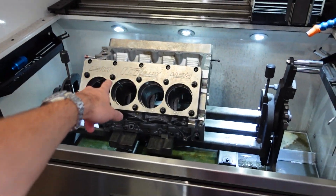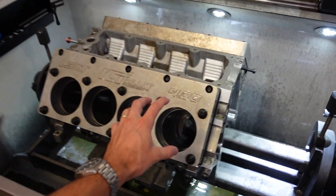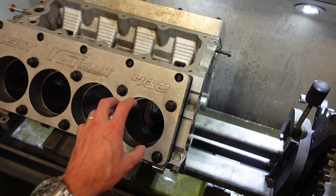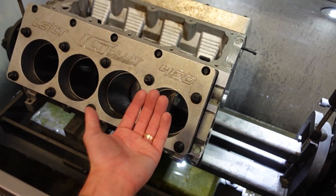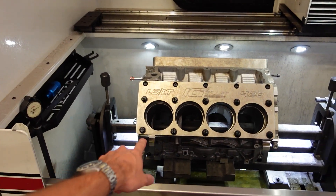Now that we're done honing the block, it's going to get out of the hone. We'll take the torque plates off of it. We'll deburr the top and the bottom of the cylinder so that the piston and piston rings go in nicely up top, and the piston doesn't scratch itself whenever it has to come back up from bottom dead center. We'll get the block deburred next, and then we are almost done with machining.